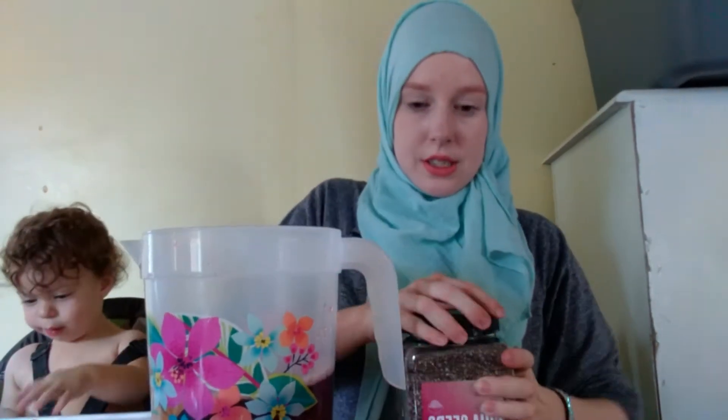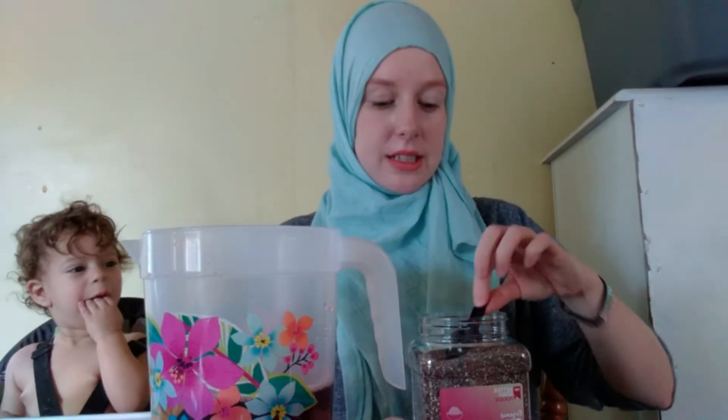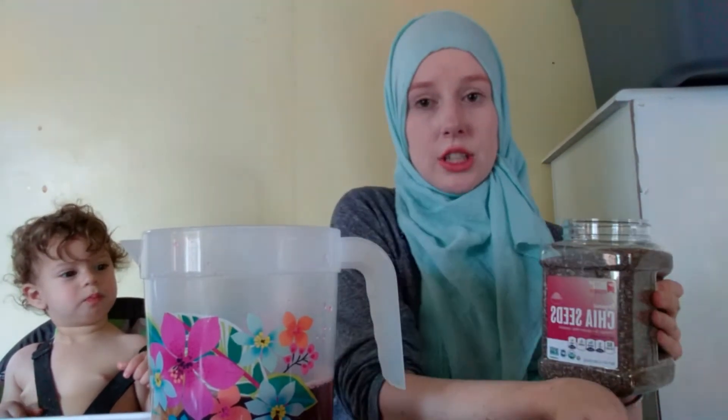Now I really love chia seeds and I like it thick like the mama chia juice, so I'm going to add quite a bit in. They give you this little scooper inside of the chia seeds that I purchased and I just got them from the grocery store.